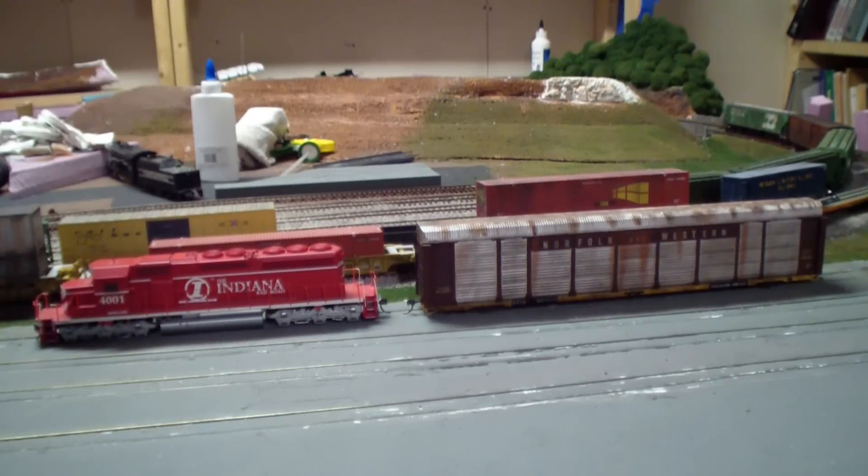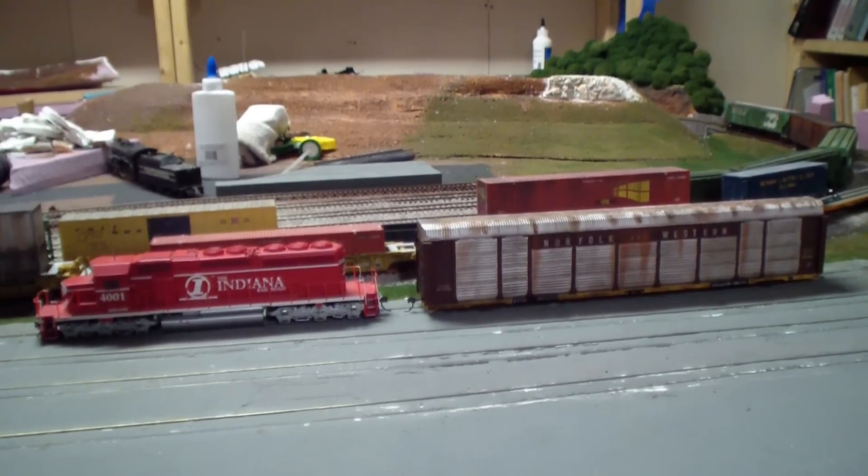When you're testing your trains, make sure you test them running at slow and fast speeds — as fast as you're comfortable going. Make sure you test your most problematic cars and locomotives. Right here in front of me in the Intermodal Yard, the Autorack and the Indiana Railroad SD40-2 are my two most problematic cars, and you want to test those thoroughly. If they run, pretty much everything else should run. But test as many different things as you can to make sure everything runs nice and smooth before you finalize and secure it down permanently.